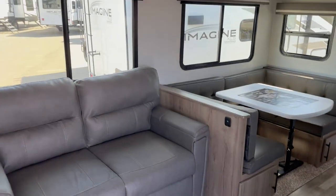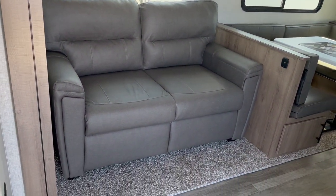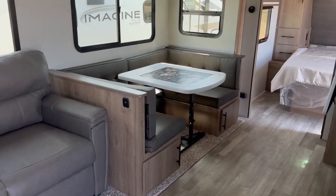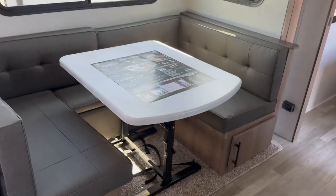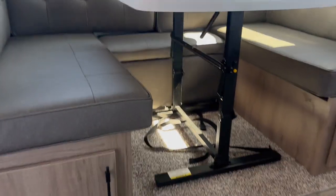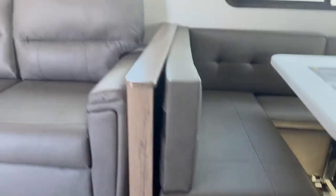Coming inside, you've got a big slide on the left-hand side with a nice big pullout couch. That is a tri-fold couch, so it'll pull out to create extra sleeping space, though this unit has all kinds of sleeping space so you may never need it. You've also got the U-shaped dinette — drop that table down, reshape everything, and you've got another spot for everyone to sleep. Tucked in behind there, the cushion at the back is actually an ottoman that you can pull out and use in front of your sofa.